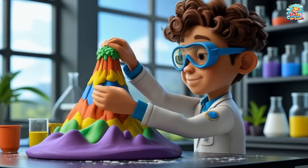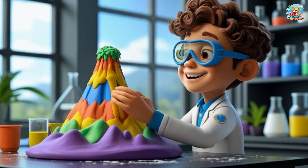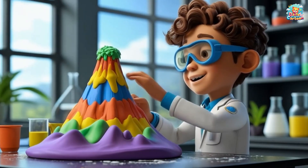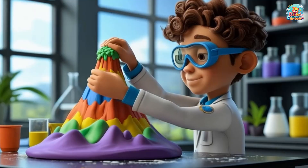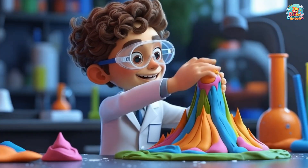Then, we use clay or play-doh or any material to build the mountain around the container. The volcano should look fun and colorful.